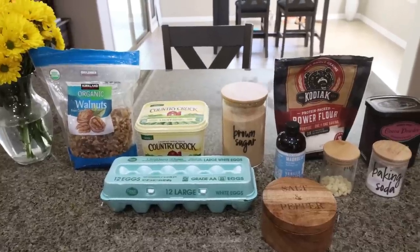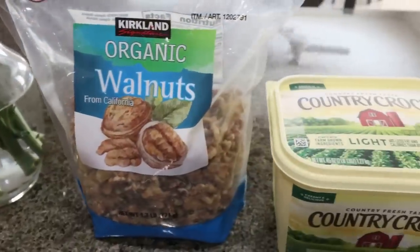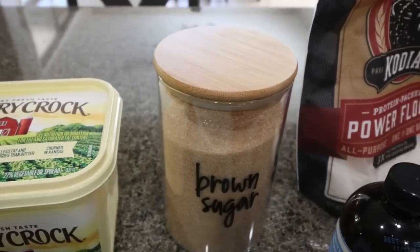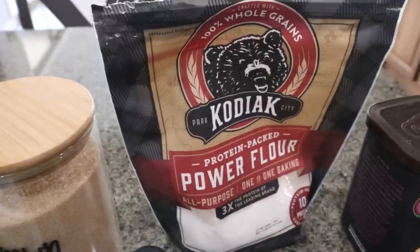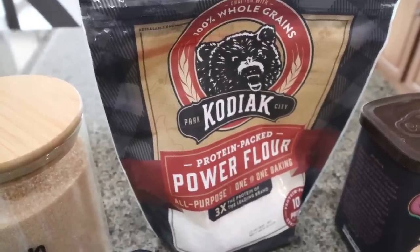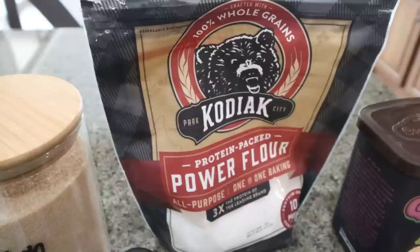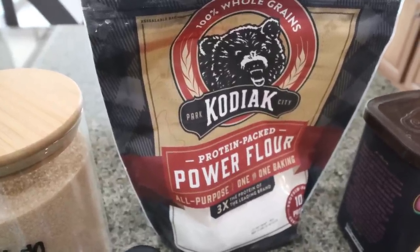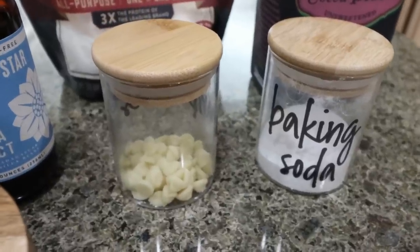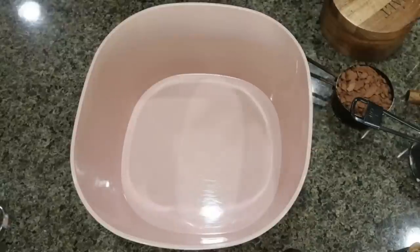For a sweet treat this week I'm making chocolate walnut cookies — I am so excited for these. You're going to need walnuts, light butter, Lakanto golden which is a brown sugar substitute — I'll link it with a 15% discount. I'm subbing regular flour for Kodiak protein flour, though unfortunately Kodiak discontinued it. You can make your own protein flour at home; I'll describe how in the description box. You'll also need cocoa powder, baking soda, chocolate chips — I'm using Lily's white chocolate chips for a spin — vanilla extract, eggs, and some salt.